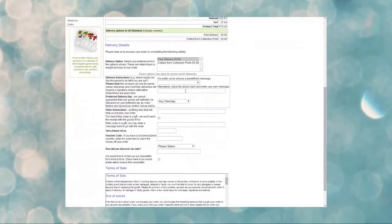You can choose to have the hamper delivered to you or directly to the recipient. You can also mark it specifically as a gift and include your own personal gift message while checking out.